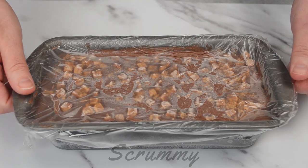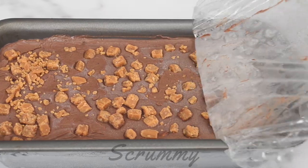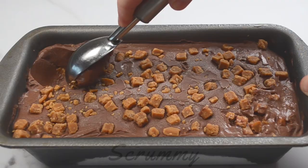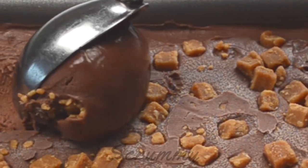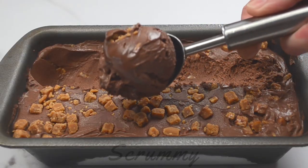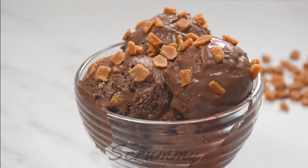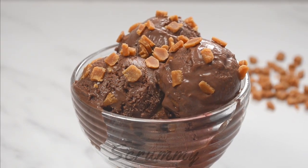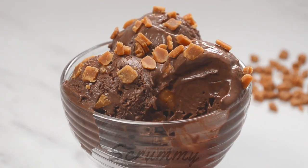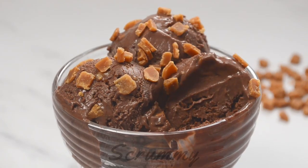And here it is — wow it looks really good! Allow it to stand for about 15 minutes before serving. Okay I'm ready to try this, let's have a nice big scoop. To get the best scoop dip your ice cream scooper in room temperature water — this stops it from sticking and gives a nice smooth gliding scoop. Look at that big delicious bowl of chocolate fudge ice cream. Mmm that's really good — it's so chocolatey and the little bits of fudge mixed in is so scrummy.